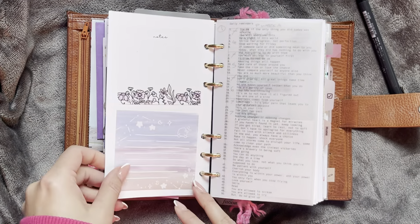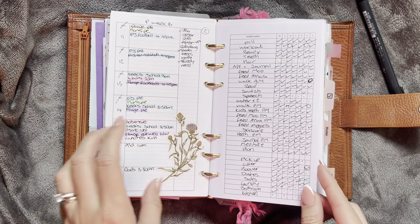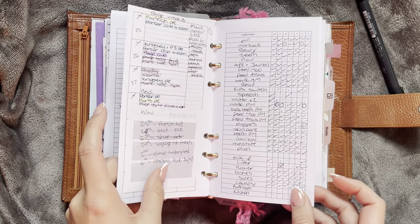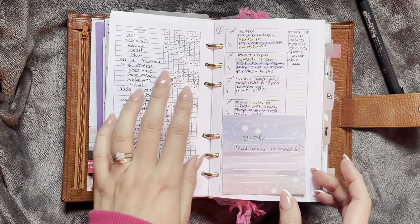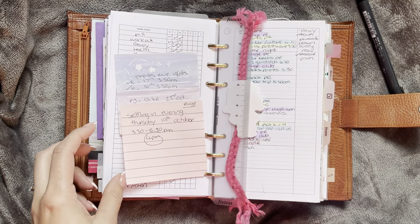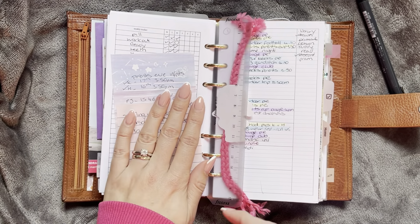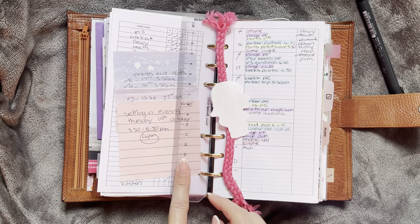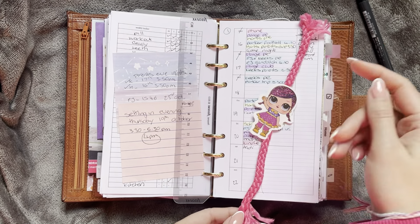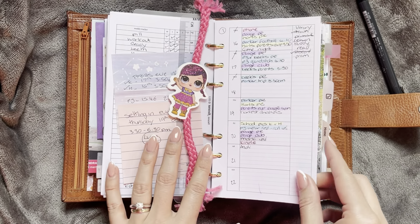I have this dashboard that I made and sticky notes, and then it jumps into my weekly. Both of these are from Peanuts Planico and I am really enjoying those. I did take out my cleaning section, so I have added that down at the bottom again. I have a Filofax little ruler here so I can find my place. My daughter made me this, so I've just stuck that in there. There's a little white page marker, an extra one.